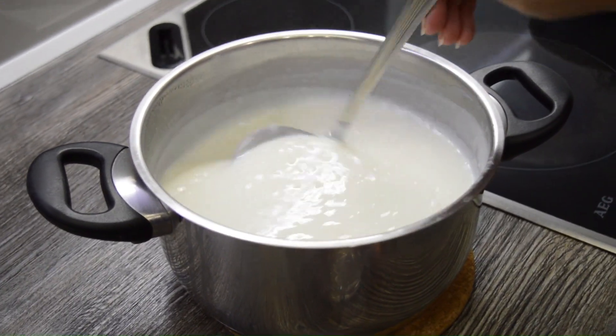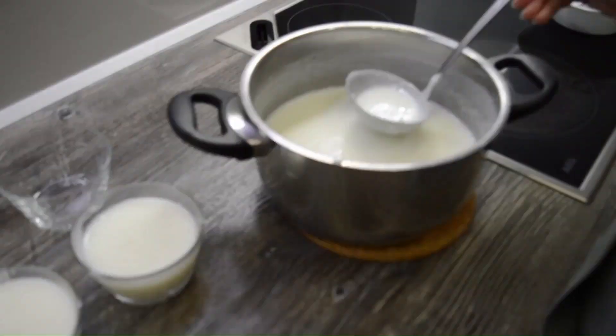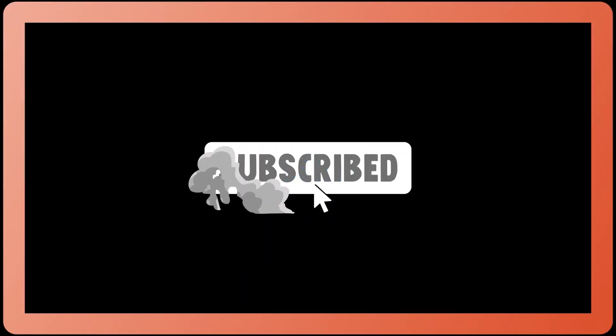Finally, you can pour the pudding in bowls. I recommend that you put some cinnamon on top of your rice pudding. Like and subscribe for more.